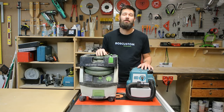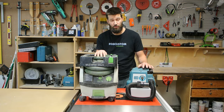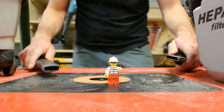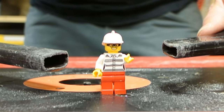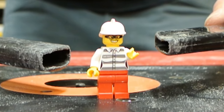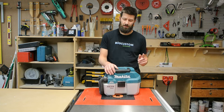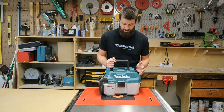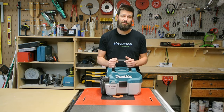Test number three is the raw horsepower shootout — we'll get a little scientific with these vacuums and see which one has the most raw horsepower. That was pretty impressive. I did not expect this little cordless vacuum to do so well.